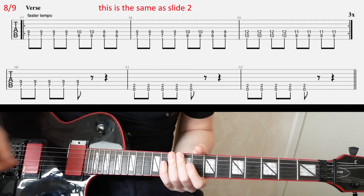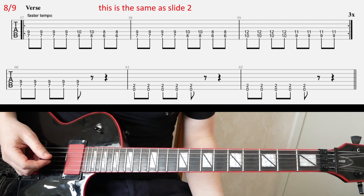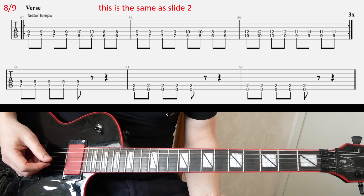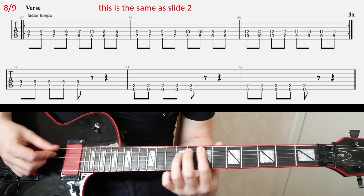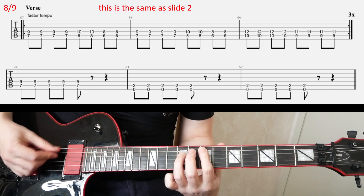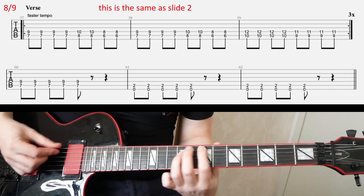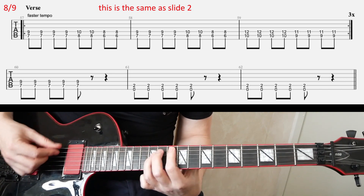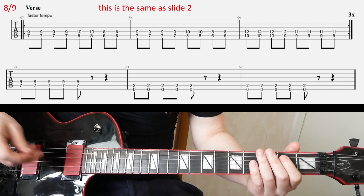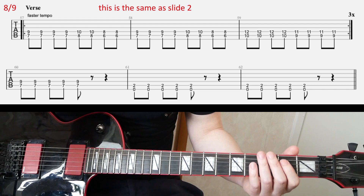After that, we come to slide eight and we're going to speed up the tempo again. I'm going to play the verse riff — it's the same riff as on slide two. Alright, so that's the same as before.